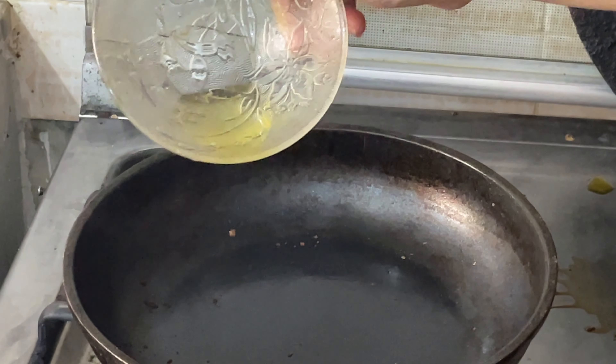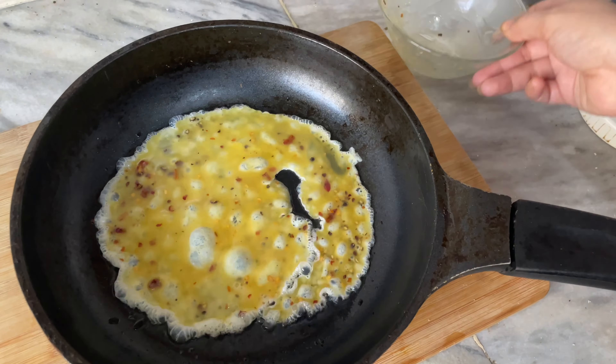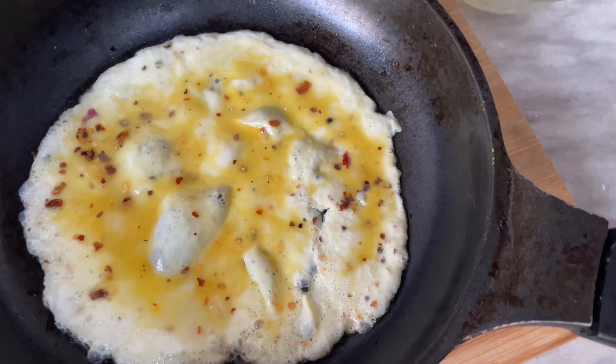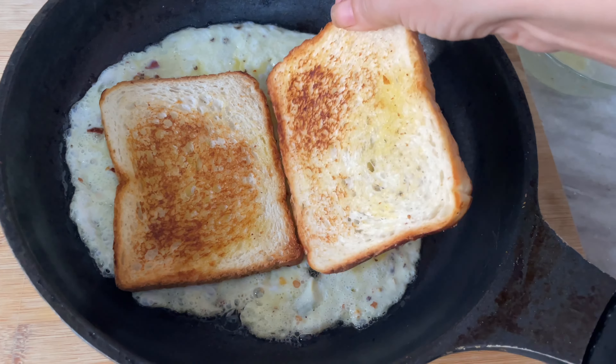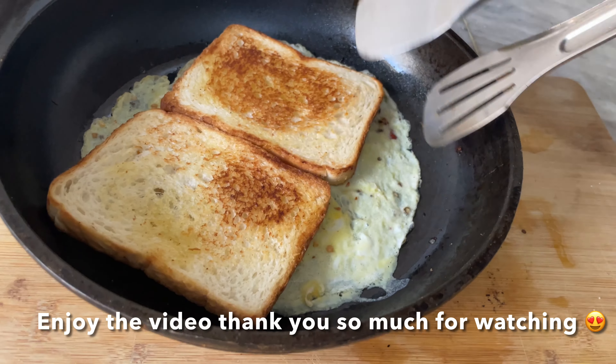Take the slices off the heat. Add one tablespoon of oil in a pan and add the egg. Flip the toasted bread into the egg and the sandwich is ready. My sandwich is ready now — I am cutting it.